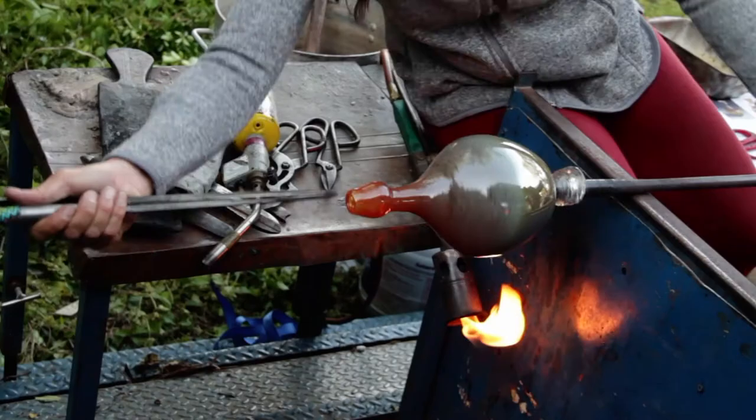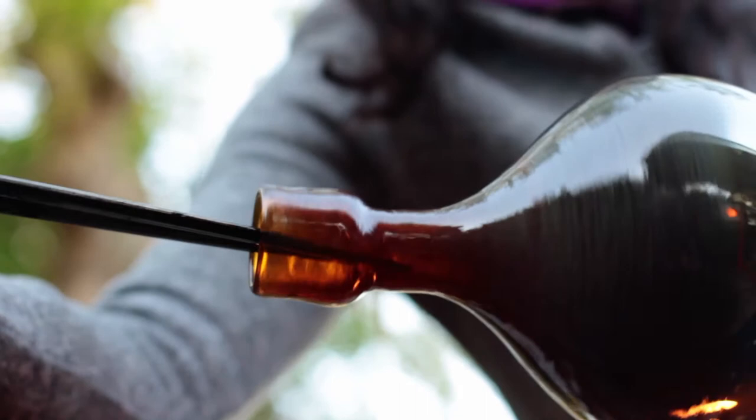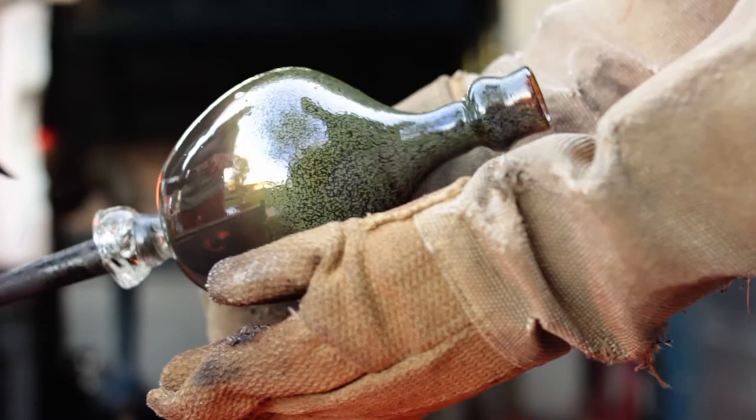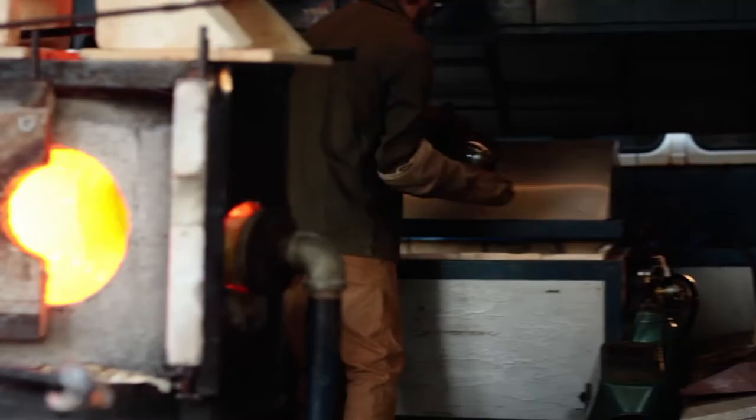The jacks are placed on the inside to flare the top. Final adjustments are made to finish the piece. Water is applied to the punty and the piece tapped off into kevlar gloves. It is then placed into a kiln to cool down slowly over the course of 12 hours.